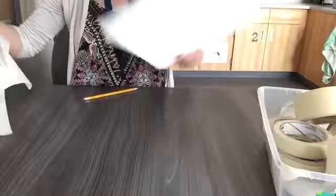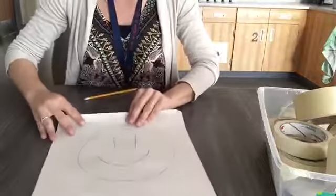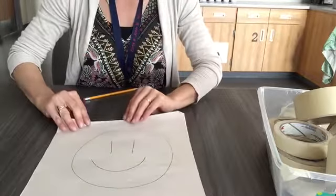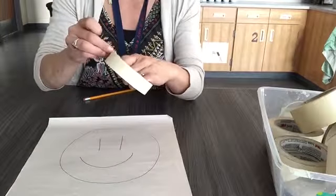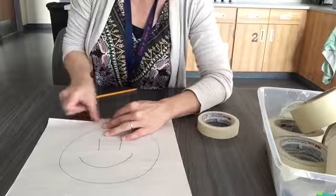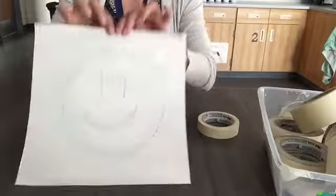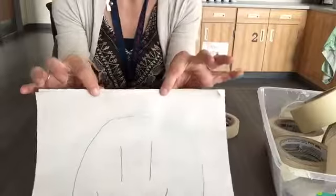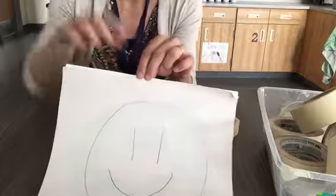Now I'm going to place it on my paper pencil-side down. I see my drawing here at the top, and so it doesn't shift around, tape it in place. This tape is in a container at the material table. Don't skip taping it in place — I see people skip this step all the time and then they regret it. Just a little piece of tape at the top will work just fine. Don't waste the tape.